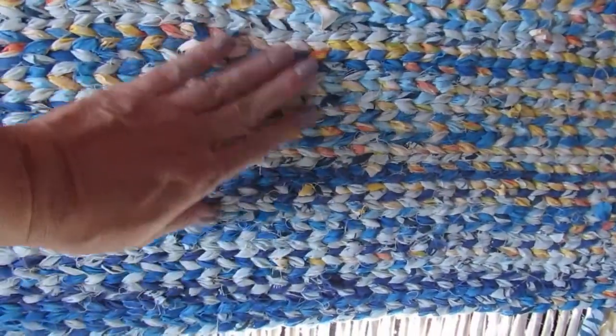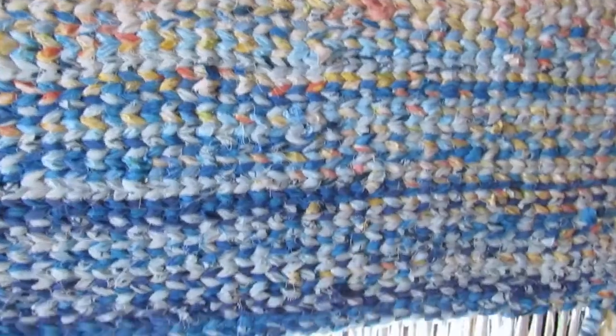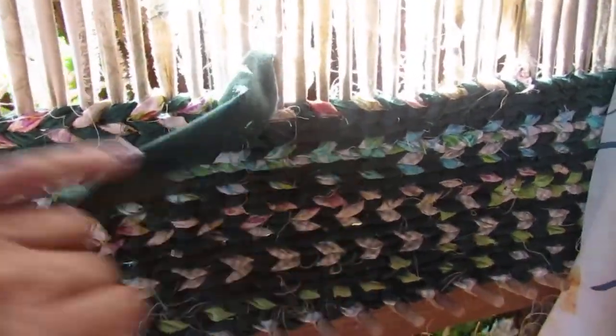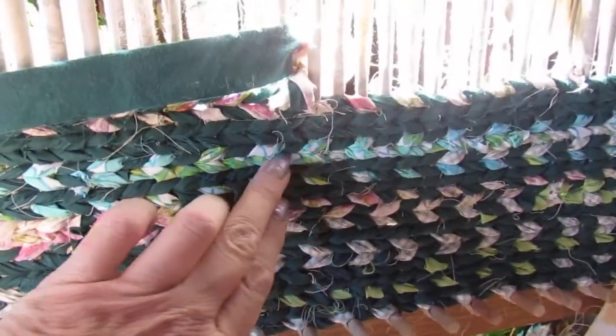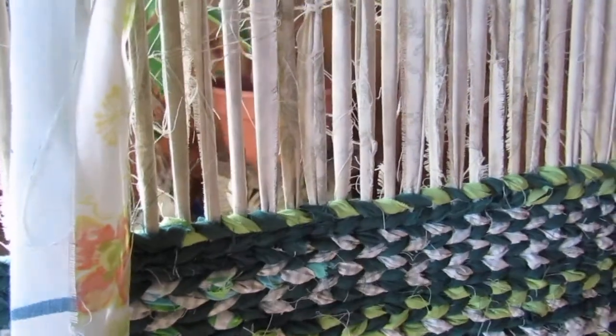Then I've got different shades of blue and some of the yellow mixed in here. And then the grass — I've got different shades of green and then some colors maybe to look like flowers here and there. There is some lime green that's probably not a real grass color, but that's okay.